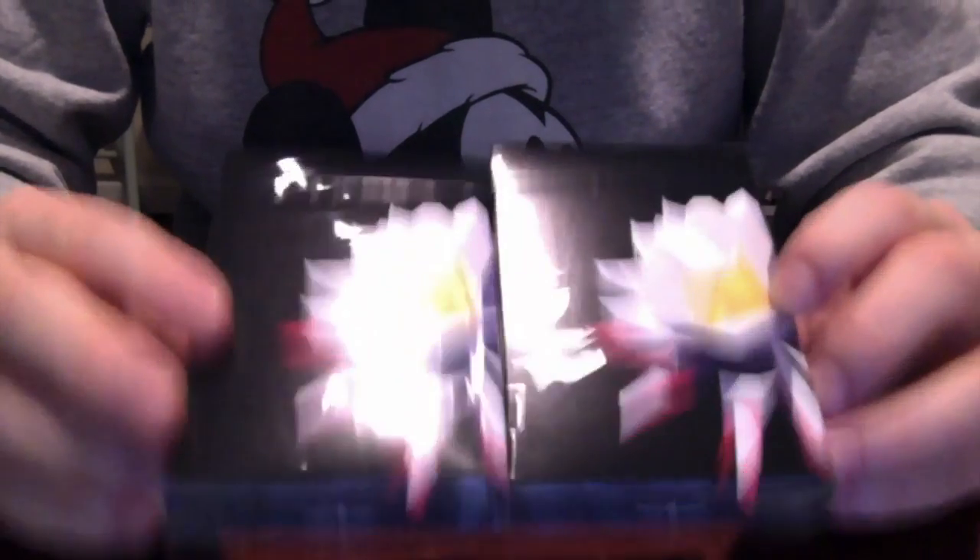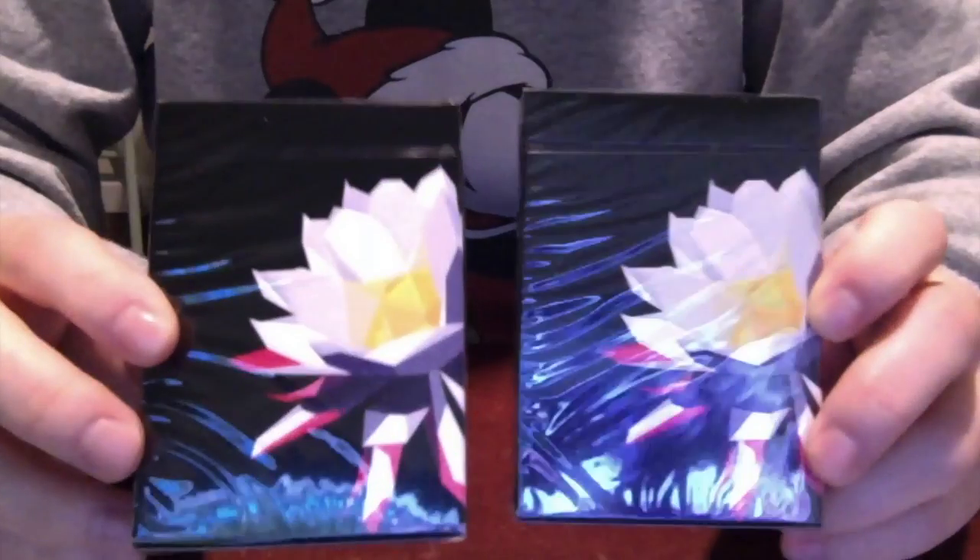So, in this package I got two of the Carpe Noctem decks, so these are going to be really exciting to take a look at.